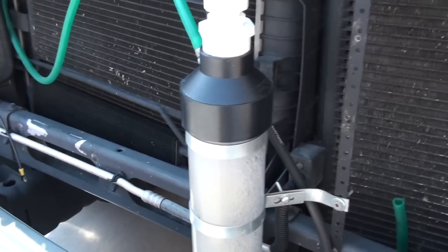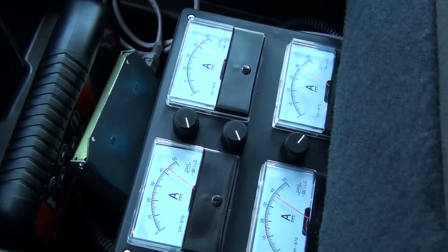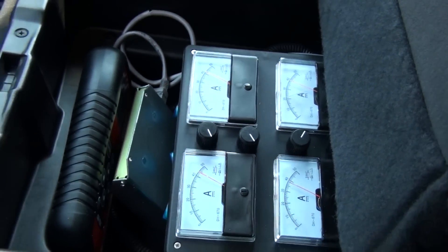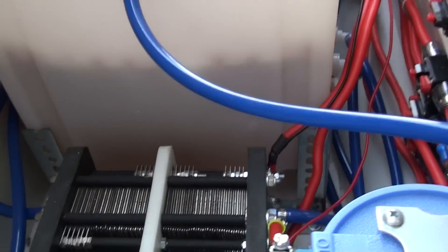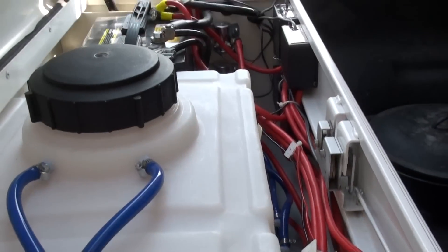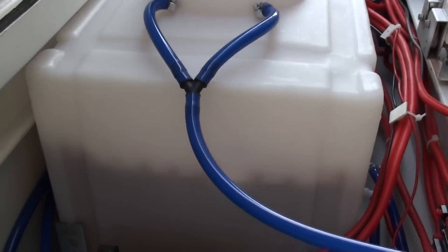That's 4 liters a minute. There's the gauges — all up over 40 amps. Coming from this system here, we've got two 144-plate generators: one on this side, one on the other side. And a 12-gallon tank.